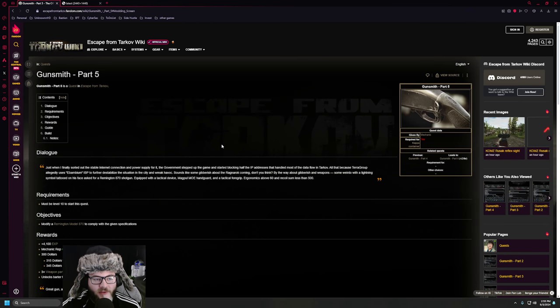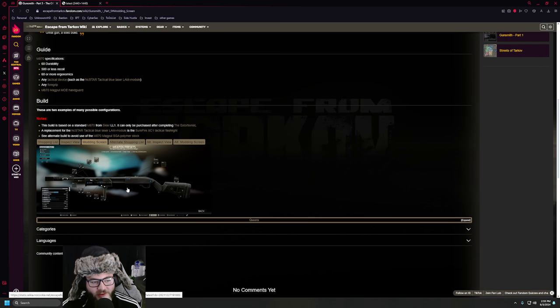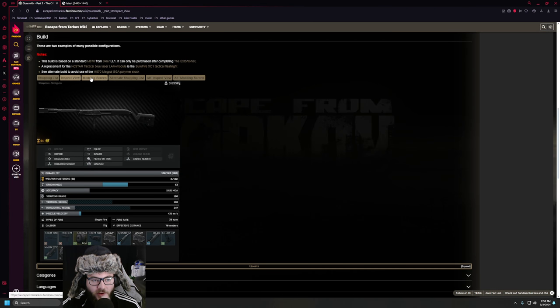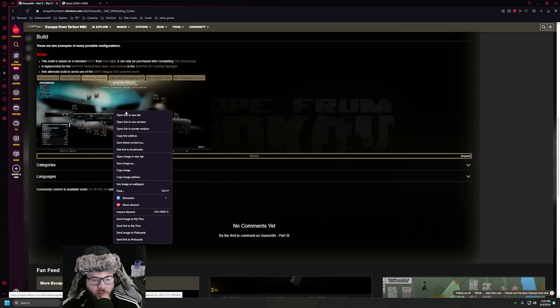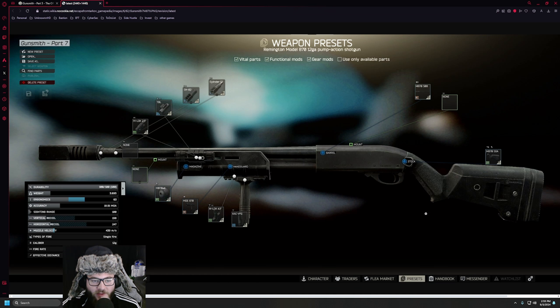you will find yourself at this website here — the Gunsmith Part 5 page. You can scroll down and see what it does. There are specific tabs where you can see the parts you're going to need. I like to go with the modding screen, and when you right-click on the modding screen and go 'Open link in new tab,' you can see it comes up here.